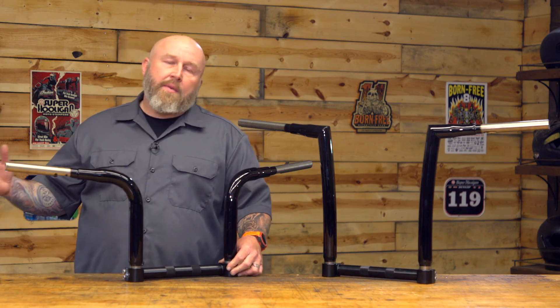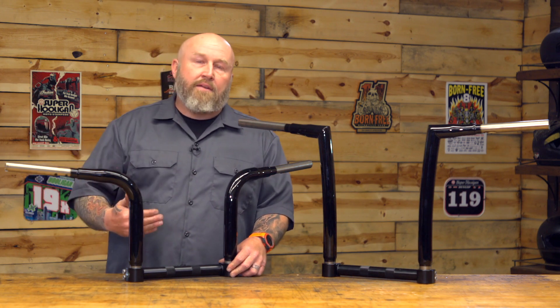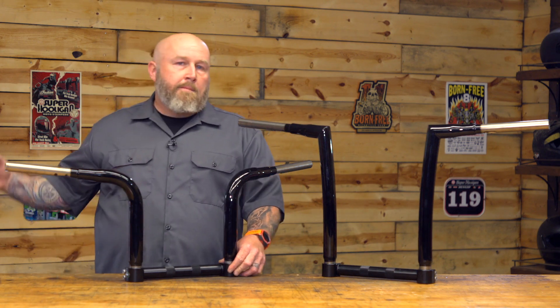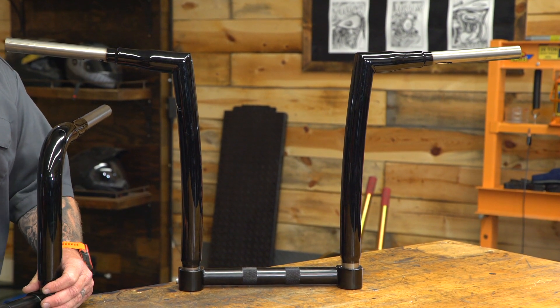Now these are a little bit different. They're going to come in right at that $435 mark and they're going to fit basically everything but a Batwing fairing. So if you have an Ultra or a Street Glide, those bars have to kick back and up to come around that fairing — these aren't going to be for you. If you have a Road Glide, Sportster, or Softail, these will all work with your setup.